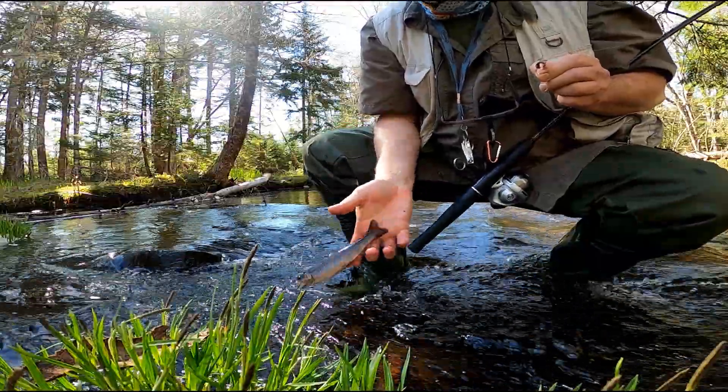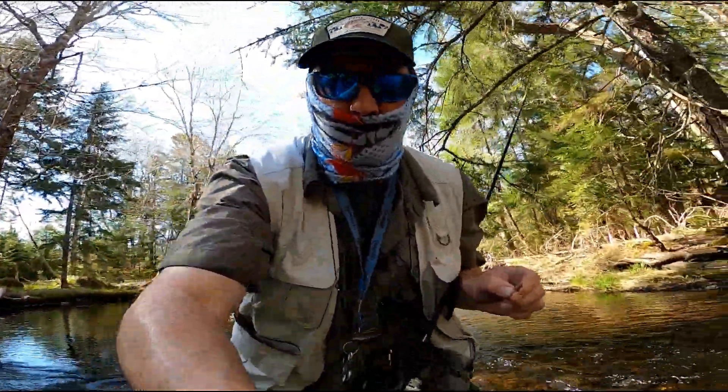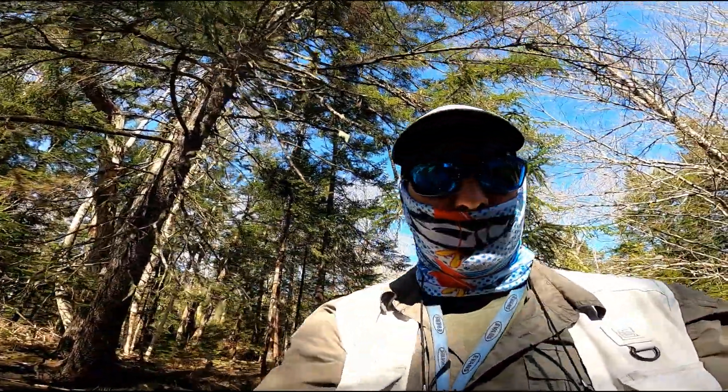A little fat guy. Just small ones fooling around. No big ones yet.